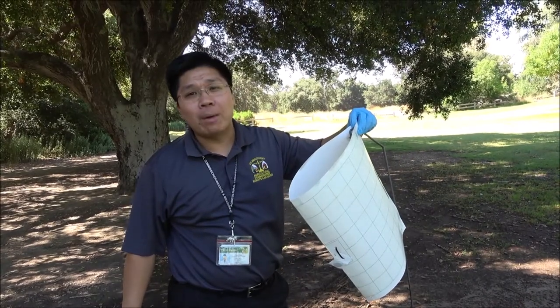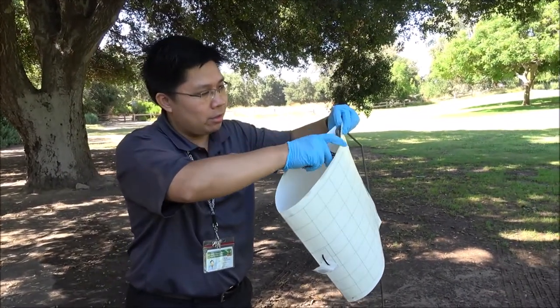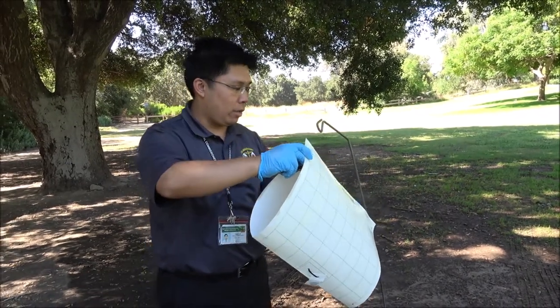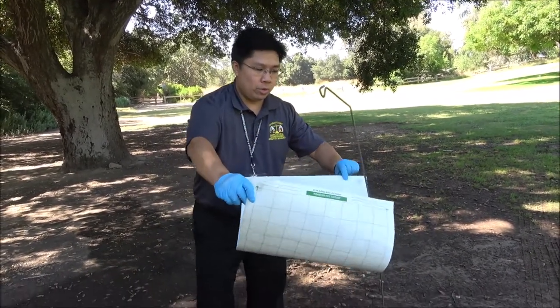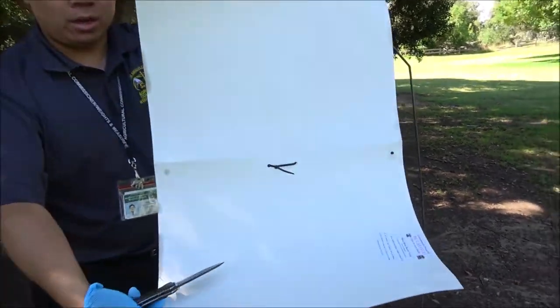Now for the trap removal: the first thing you do is go ahead and cut your zip tie right here — the trap's going to fall. Go ahead and split open the area where the staple is. You can see our contact information is still there.